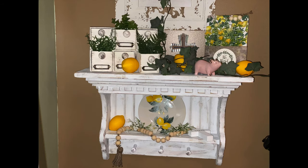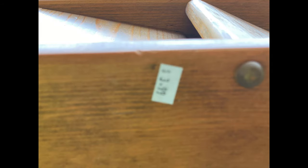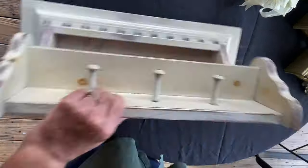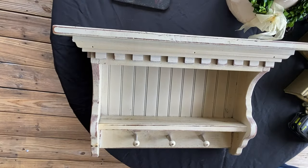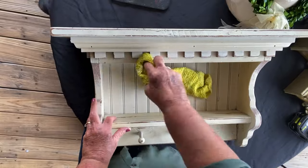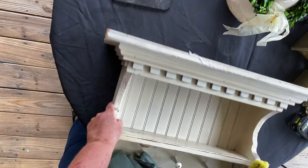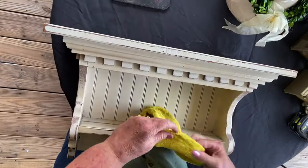Look at this shelf, y'all. I love this shelf. I got it at the Goodwill for $3.99 — actually I got it half off so I only paid $2 for this shelf. It is large and very sturdy, but the paint job was horrible. It had stains all over it, it was filthy and it just needed some TLC — just a little bit of love.